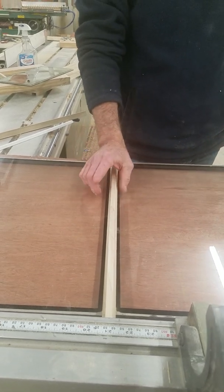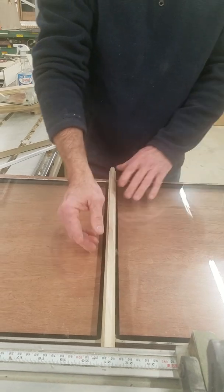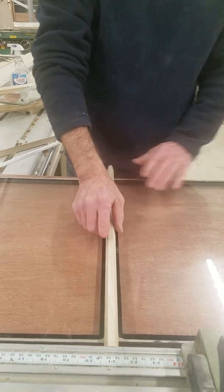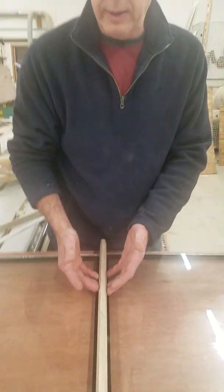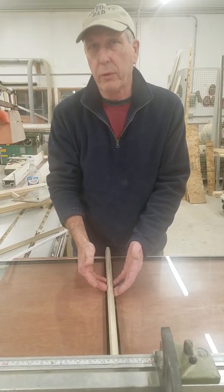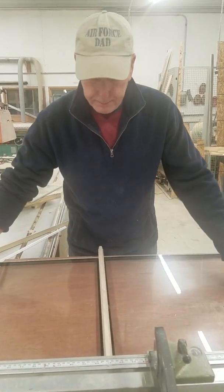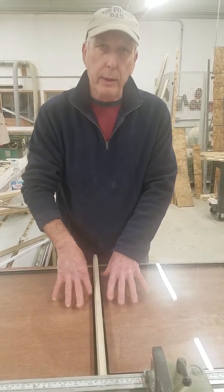The only solution is to use a wider muntin. Some competitors use an inch and an eighth or inch and a quarter muntin, and it just is not authentic. People want true divided light because they want authenticity, but the problem is they give up the real authenticity you can see from the street — a nice three-quarter inch muntin — for a 1 and 1/8 inch muntin, just to say they have true divided light. That's why you cannot have a three-quarter inch muntin and insulated glass, period. It's mutually exclusive.